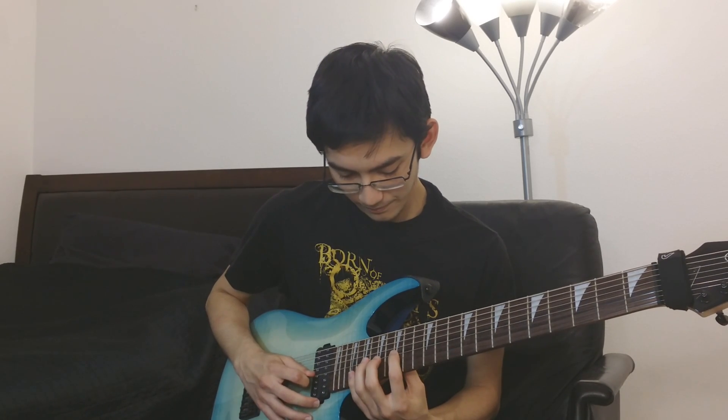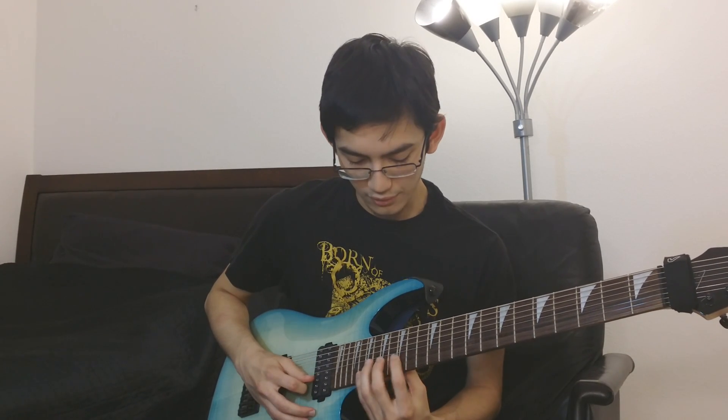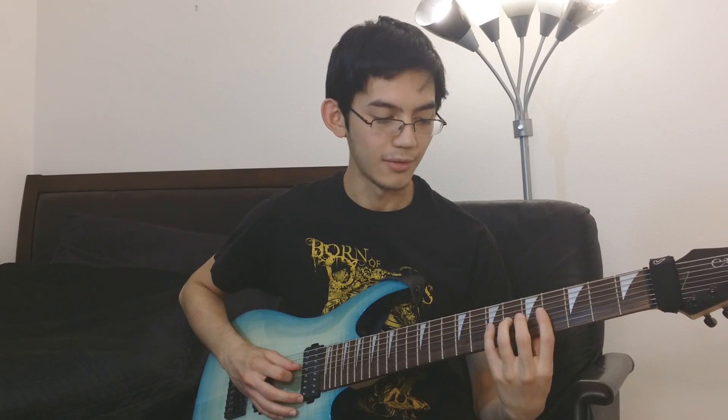Then you do sweeps from 15, 17, 19 going from the D string down, and then the same shape on the G string to the E string. After the second time, you repeat the whole riff — just slide down.